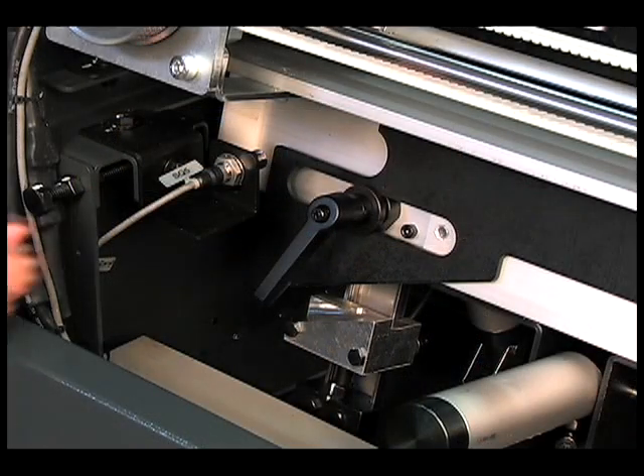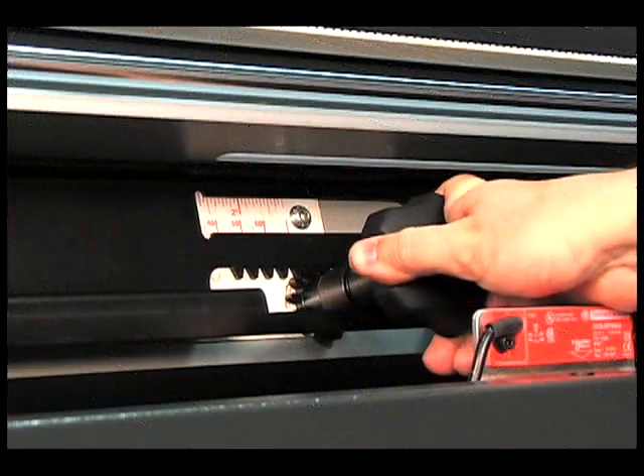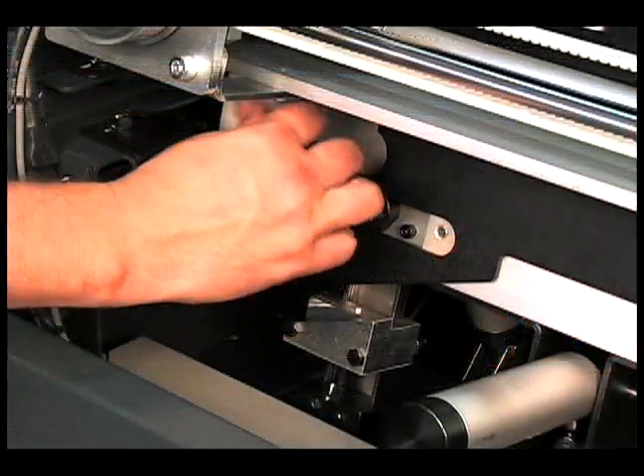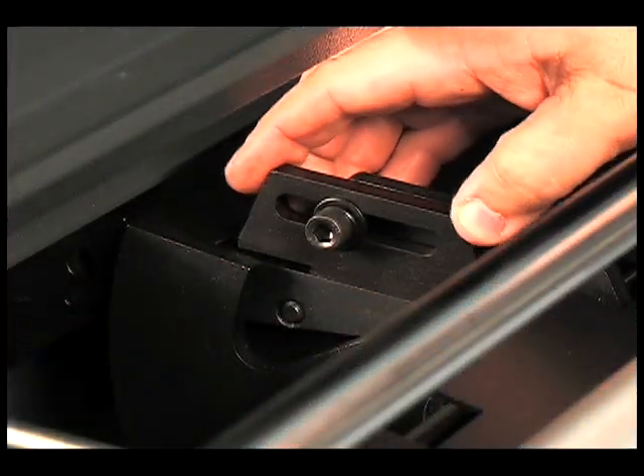Centerline adjustments couldn't be simpler. First unlock the loading slide, adjust for the new diameter, and then lock the slide. A simple adjustment changes the bar diameter settings.